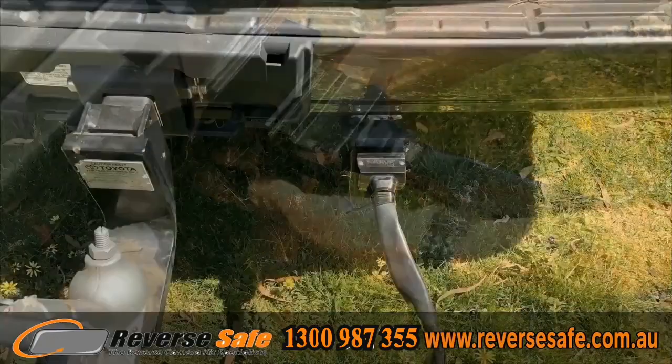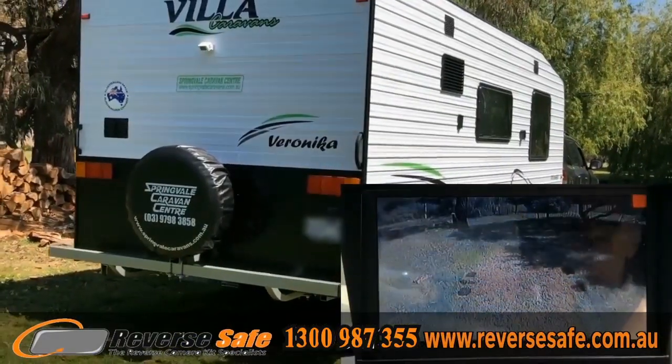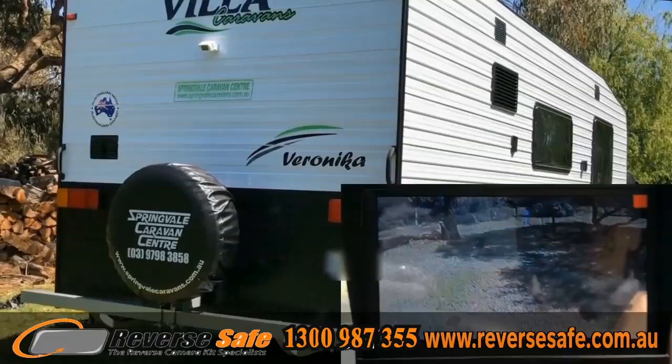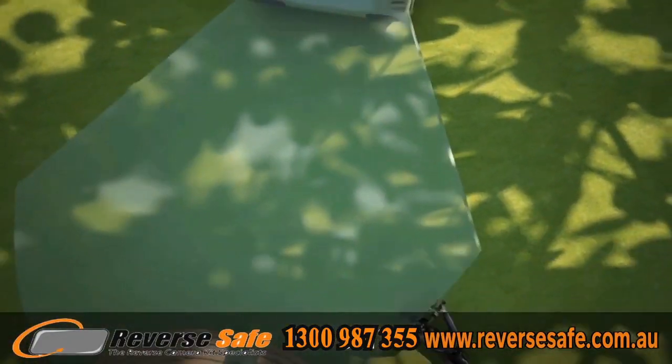Our reversing camera kits can be suited to cars, trailers, or four-wheel drives, which can be used in all weather conditions. We offer you a complete range of camera and safety systems that is perfect for your cars, four-wheelers, trucks, and motorhomes.